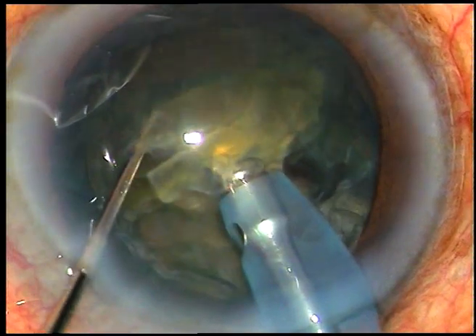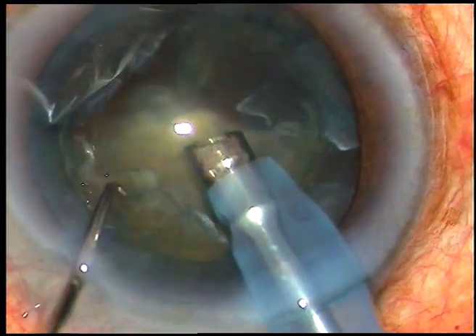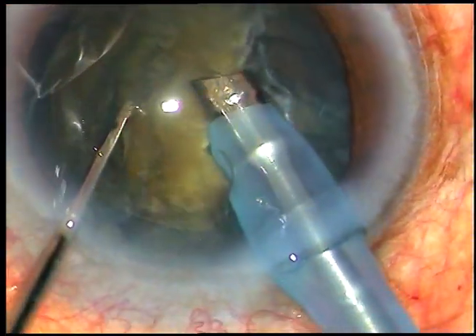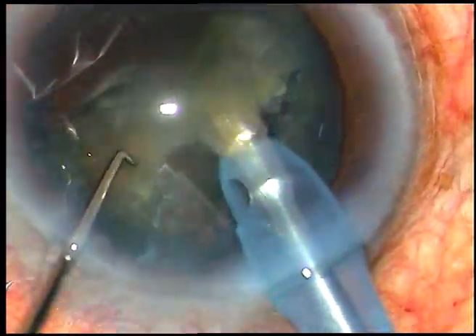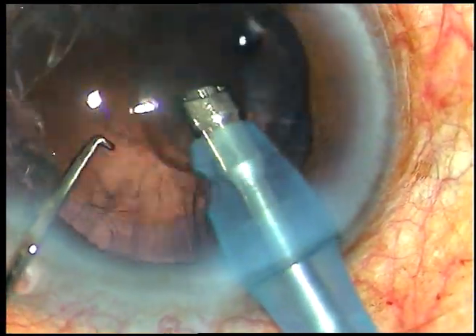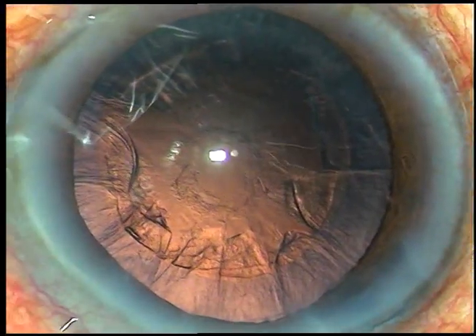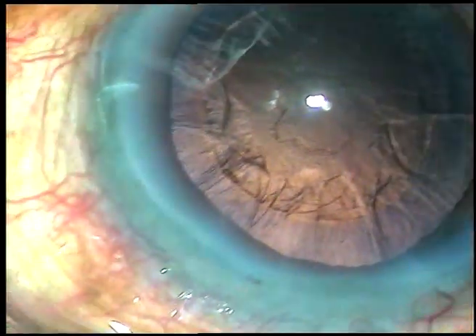This is another chop. Natural hydrodissection has occurred and the nuclear mass is rotating, and I'm comfortably emulsifying the nucleus. Phaco power used in this case is 60%, flow rate was 45, and vacuum was 450 mmHg. You can see that the posterior capsule is intact.